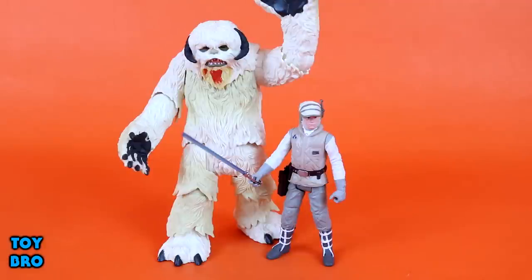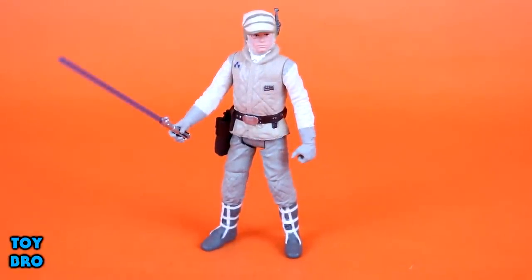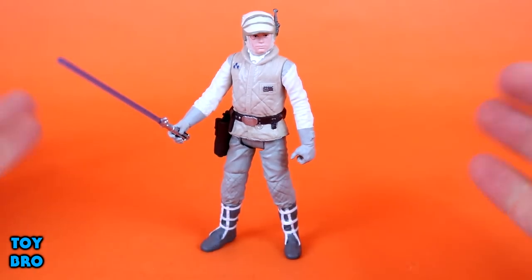The Wampa just kind of elevates things to a different level and makes this whole package something completely different. It's packing a lot of features and a ton of articulation, not to mention the fact that he's absolutely huge. So we're going to talk about Luke first, just to get him out of the way, because let's be honest, we all came here to look at this Wampa. Here's Commander Skywalker — he is the basic half of this set, a standard five points of articulation figure.